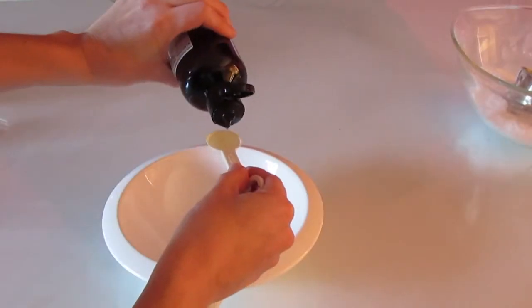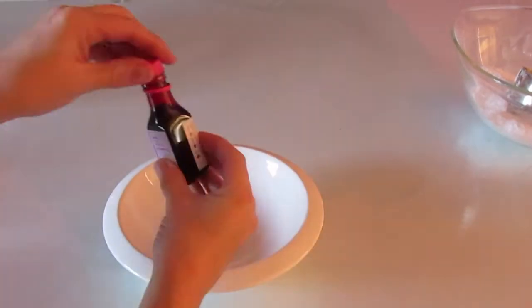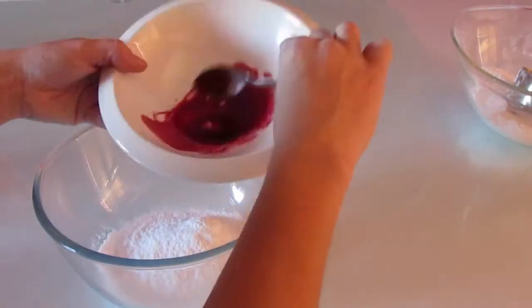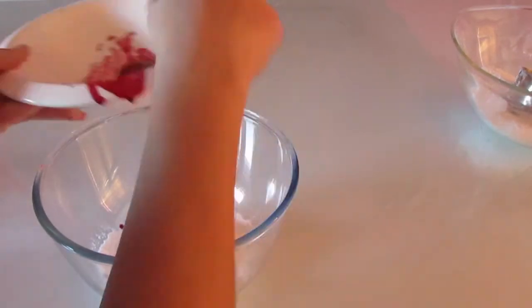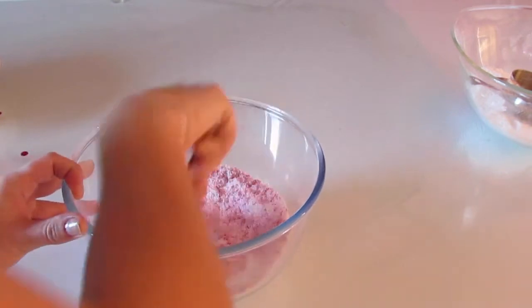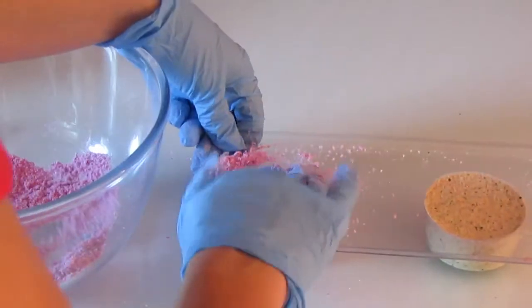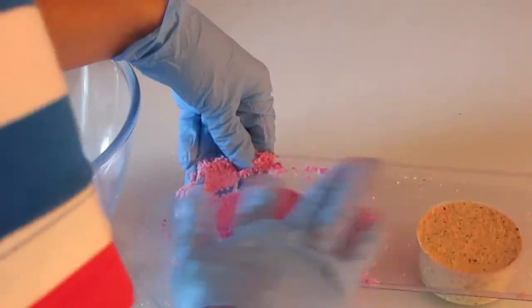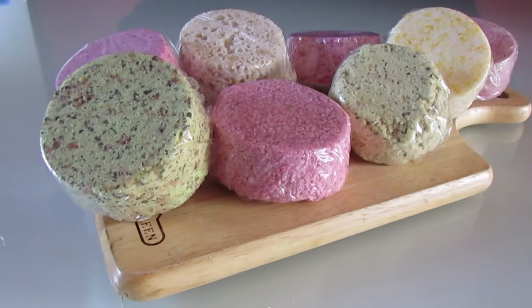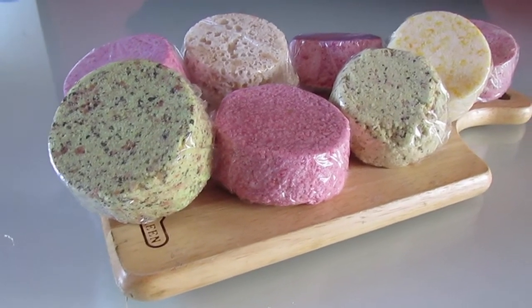Now I'm going to fast forward making some more because otherwise the video would be ridiculously long. I'm just going to show you quickly me making up a few more bath bombs. And here we go - here's the four that I made.